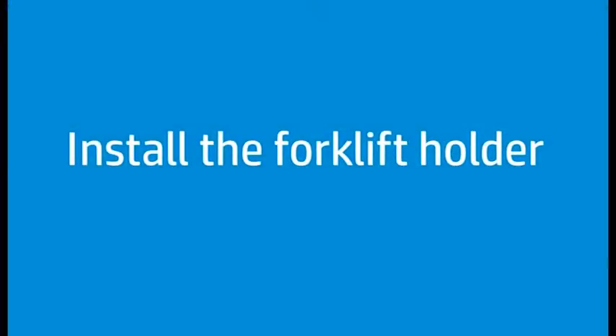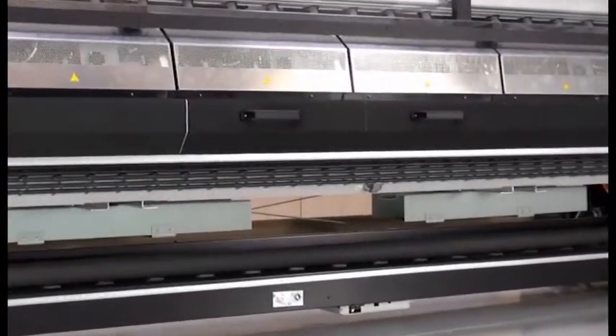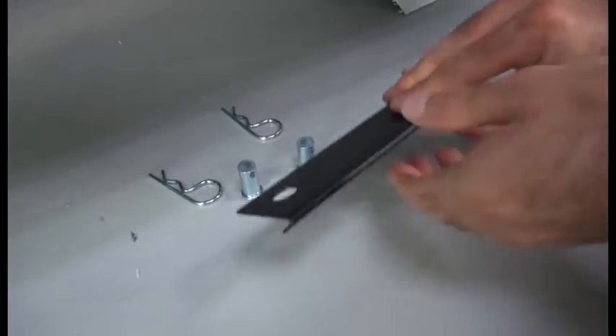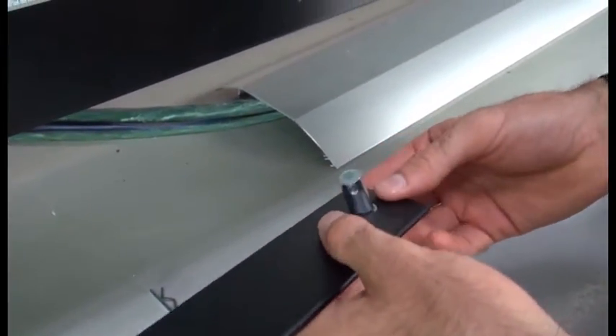Adding the forklift holders is required before proceeding with the installation. Secure each forklift holder under each forklift's support by inserting the two bolts. Secure the two bolts with the two cotter pins provided.